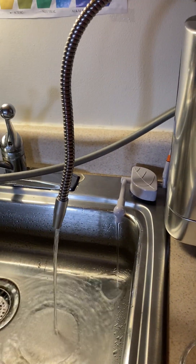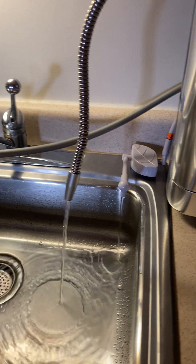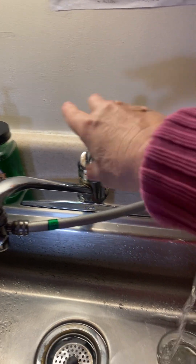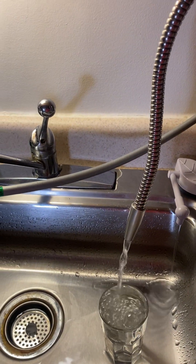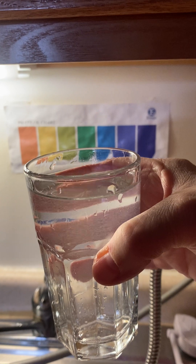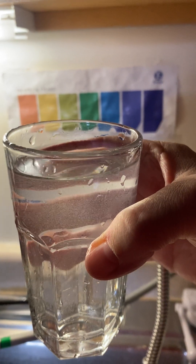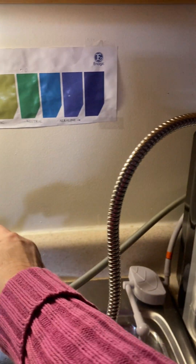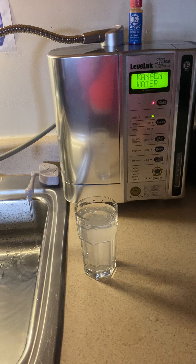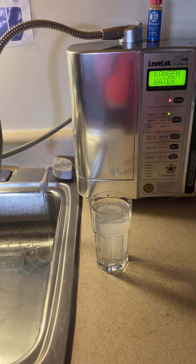I'm going to show you how cloudy this water is — the cloudiness dissipates within 10 seconds. See how cloudy? See all those oxygen bubbles? That right there is pure oxygen water — antioxidant water. I'm going to leave a clip at the bottom of this video where you can see all of what the properties do. The micro-clustering means small molecules — and this is the time to drink this water.